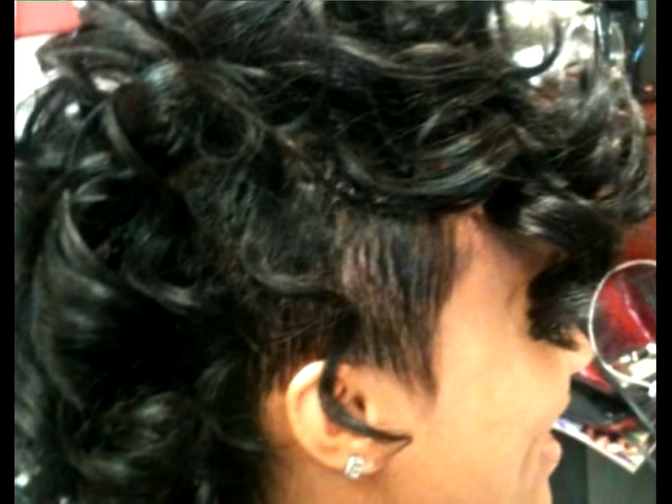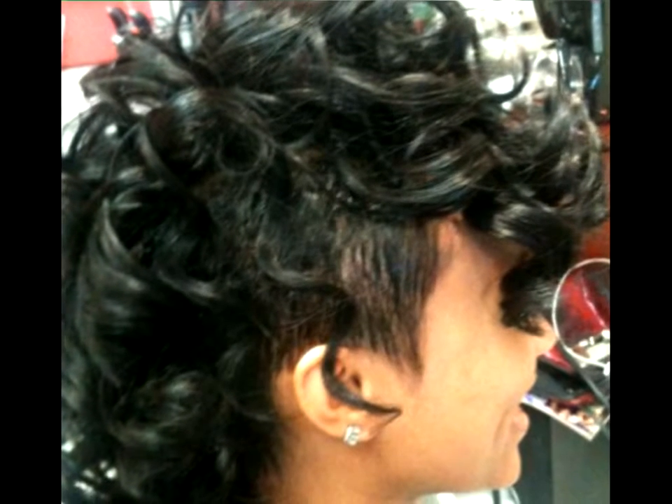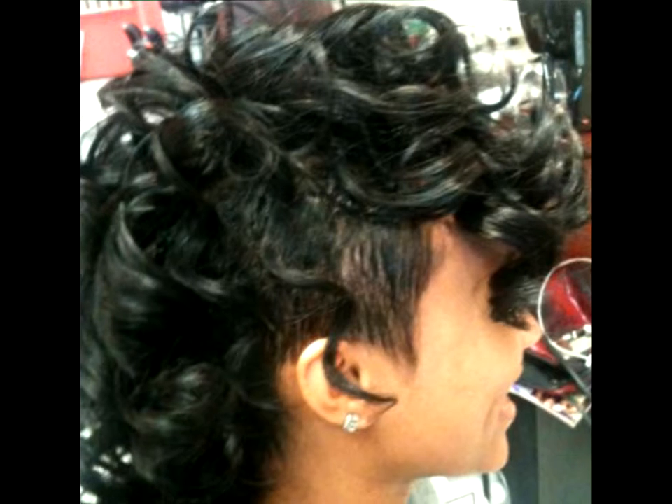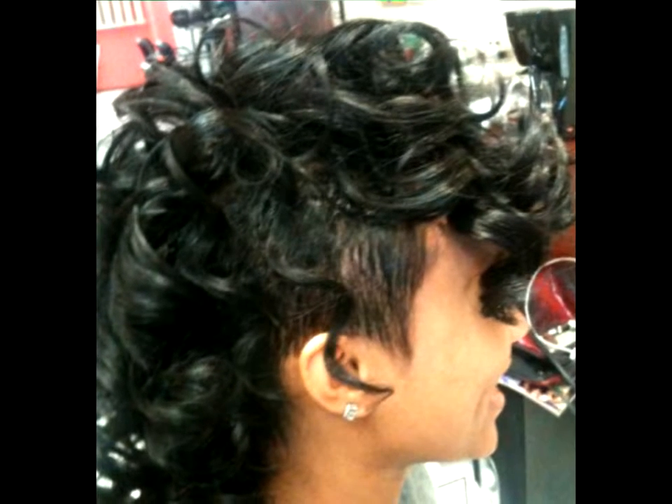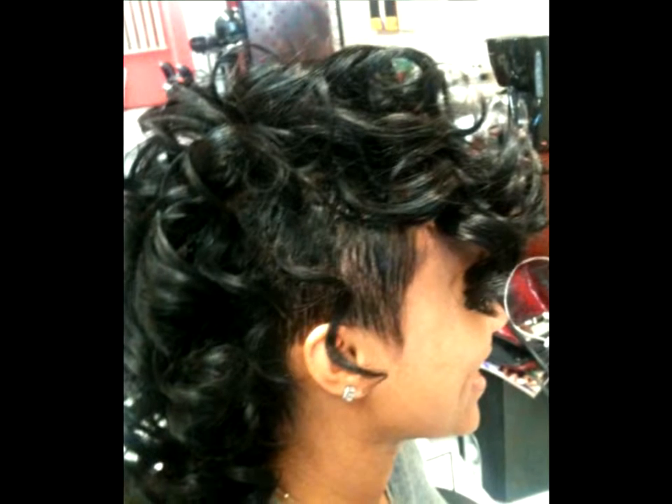Gorgeous curly mohawk with a silky finish. Cropping these loose curls would be a crime. But what about adding a stylish kick to your gorgeous look? Easily — opt for a mohawk with a short undercut.